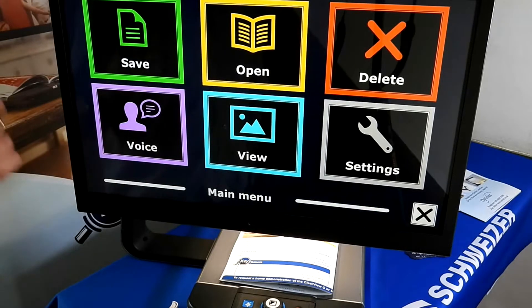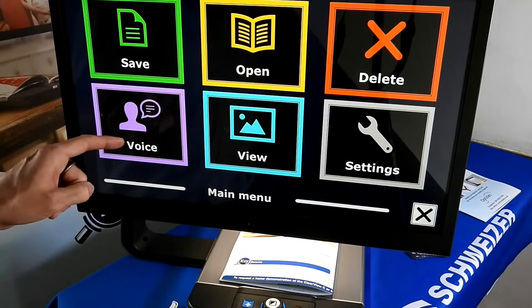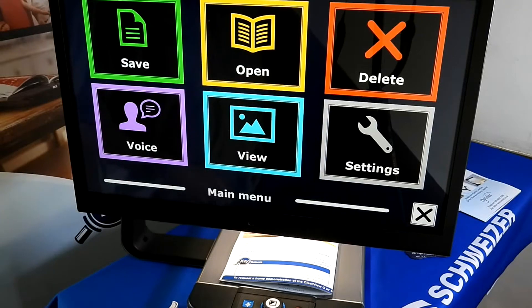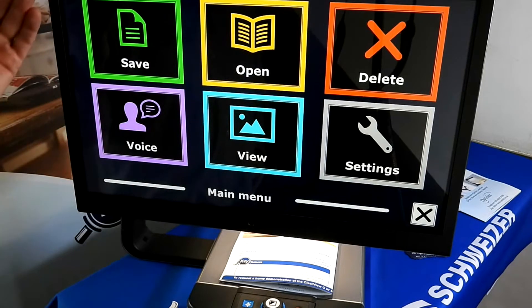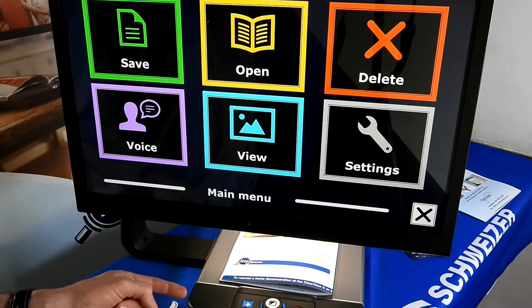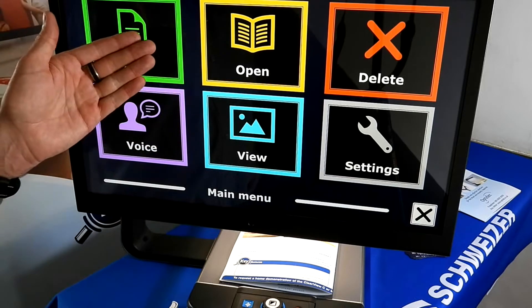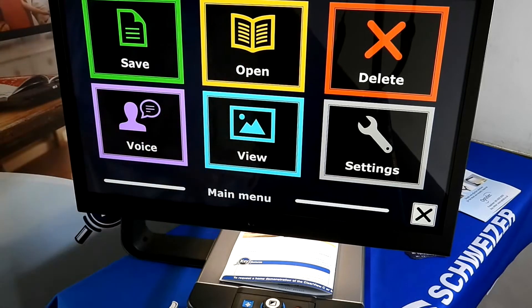In the main menu you always get audio feedback telling you what you've just done. We have six boxes: Save, Open, Delete, Voice, View, and Settings. Save, Open and Delete serve the same purpose — because this is a Windows platform underneath, you can save scanned documents for later use, open those documents in any format, and also delete those documents.